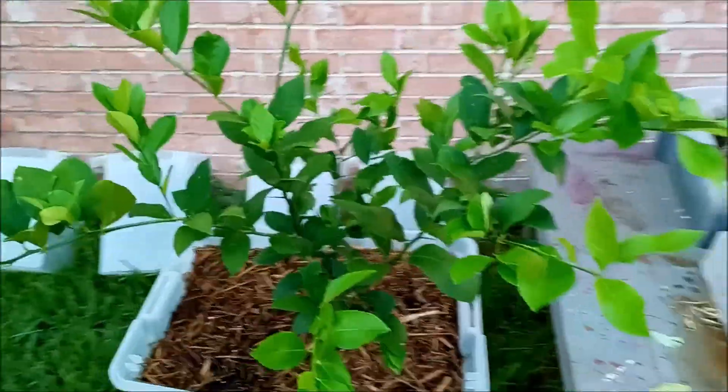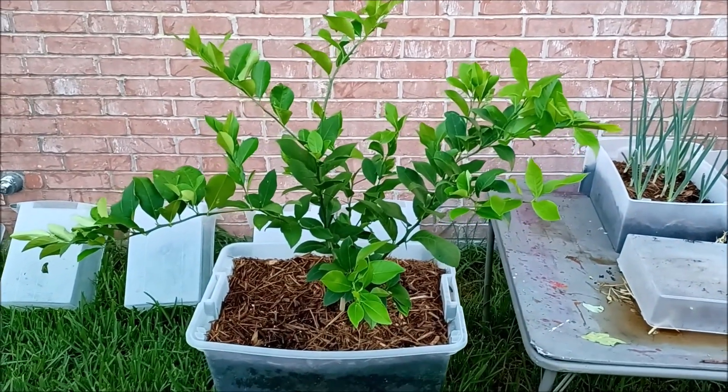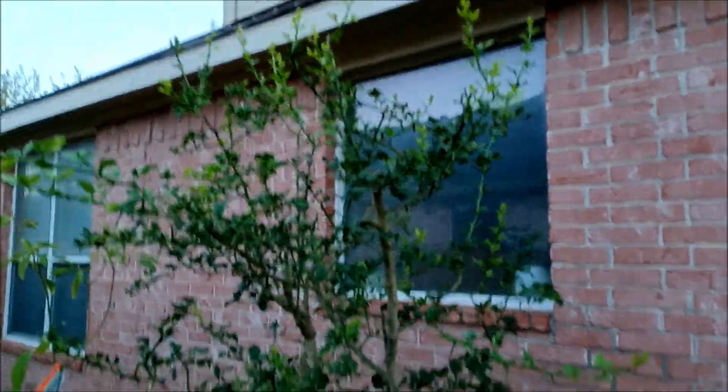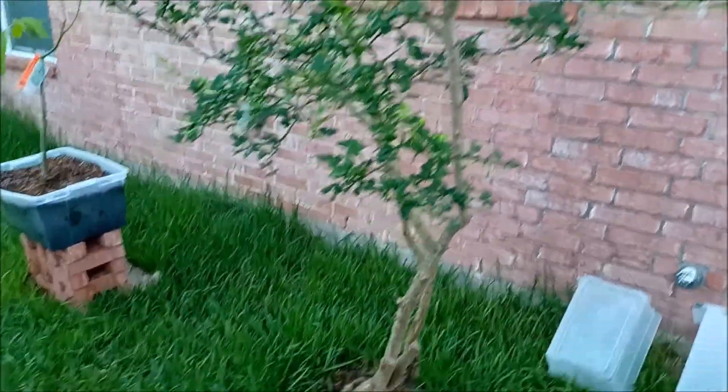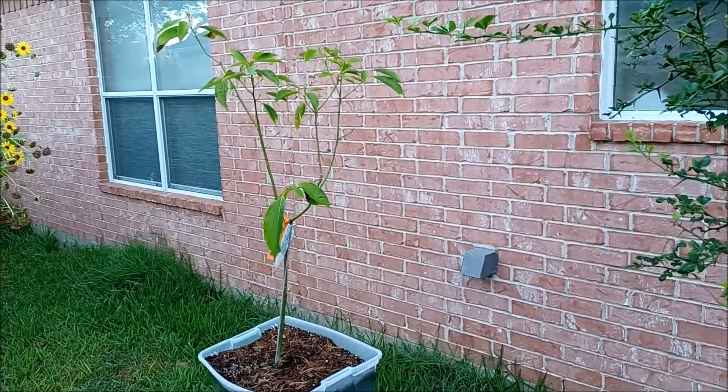My Meyer lemon tree is doing really well. I'm looking forward to putting that in a bigger container moving forward. I was told this was a grapefruit tree, but the leaves are so small. I'm trying to get it back going and see what happens with that. Also, my avocado tree.